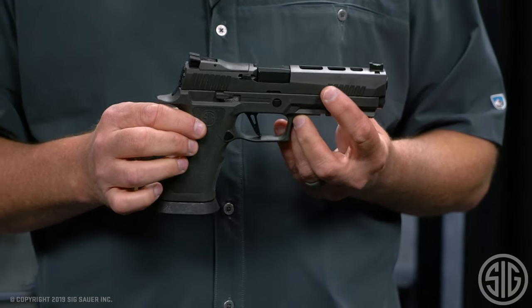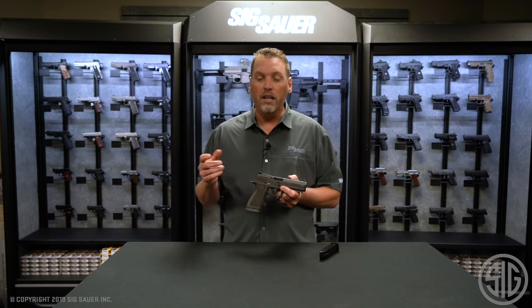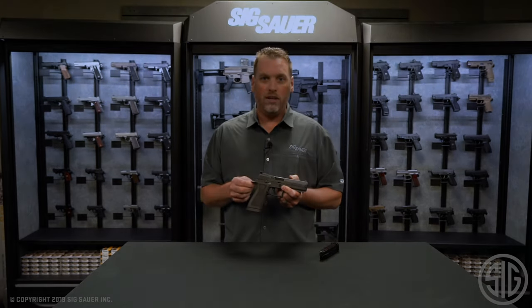We're not just joining the competition — we're leaving them behind with this gun. At a price point of under nine hundred dollars, there's nothing in the market that can compete with it. If you want to learn more about the 320 X5 Legion or any of Sig Sauer's products, go to sigsauer.com and subscribe to our YouTube channel for all of our latest videos.